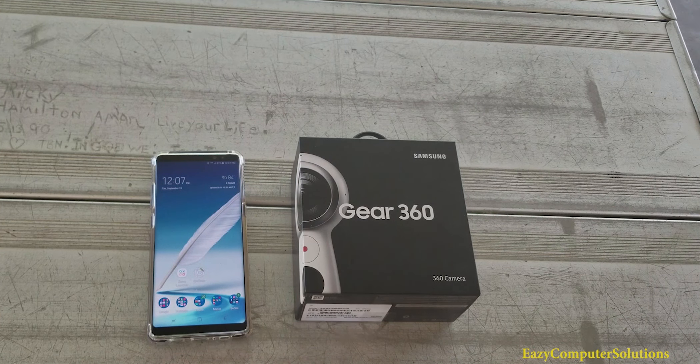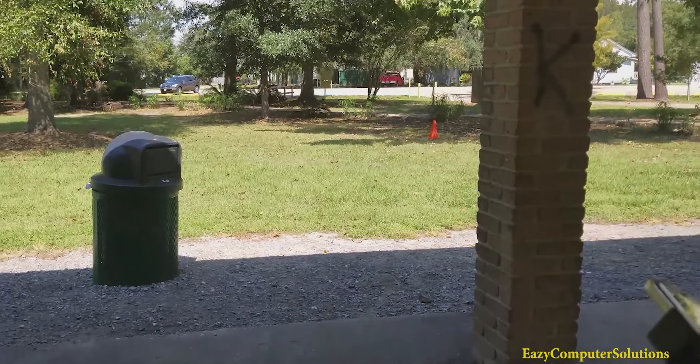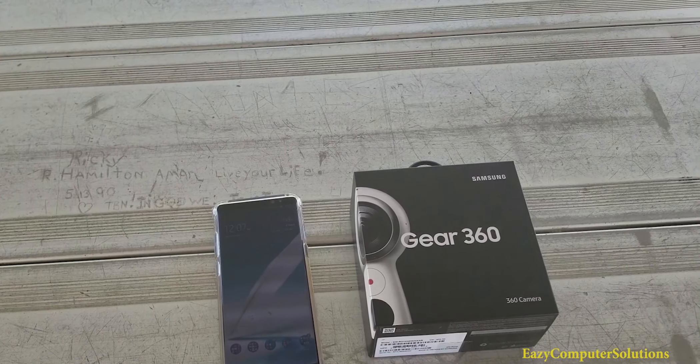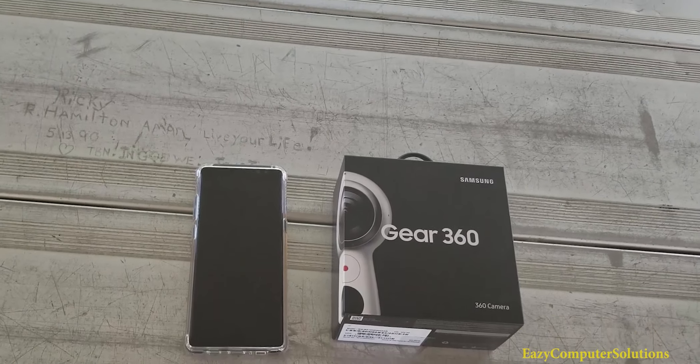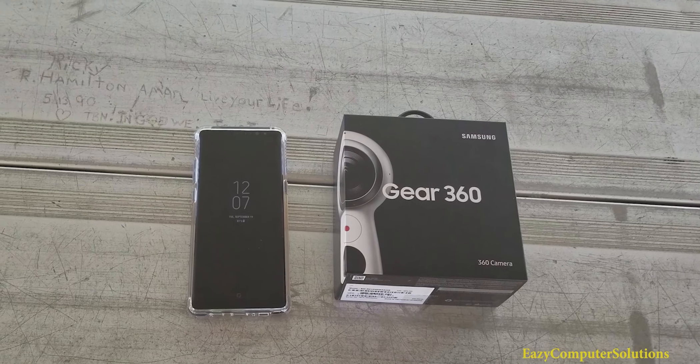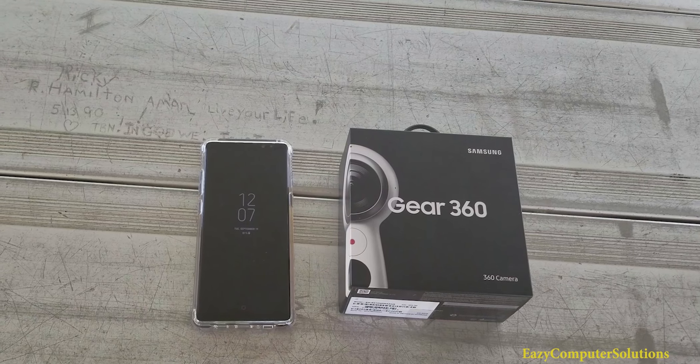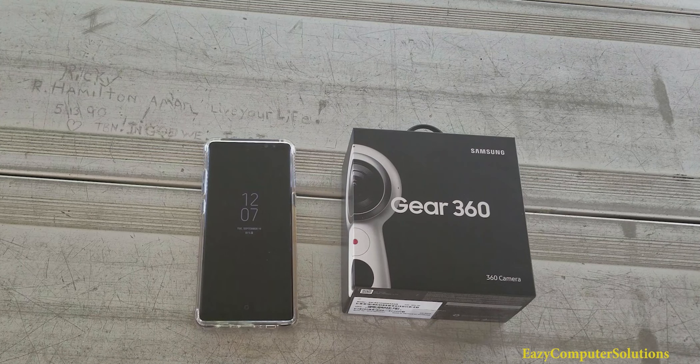This is Eric from Easy Computer Solutions. I am out in the park guys, kind of showing you guys my favorite park. So today I'm going to do an unboxing and show you guys how the Gear 360 works, right here on this YouTube channel. So get your popcorn ready and follow me on this journey. Let's go.